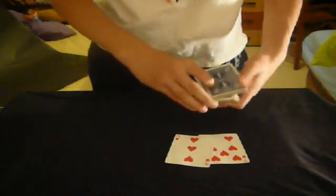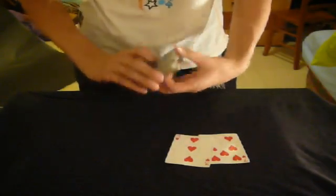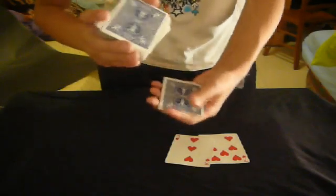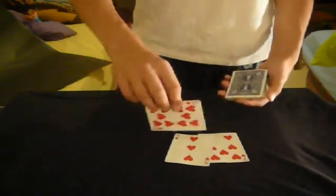Most of the time I just do a double undercut. I get myself a break under the top 3 cards and just do a double undercut to the bottom. What I did in performance was overhand the 3 cards, then overhand about half the deck, get myself a pinky break and keep shuffling, then cut the pinky break to the top. So basically you're just going to have yourself the 10 on top.